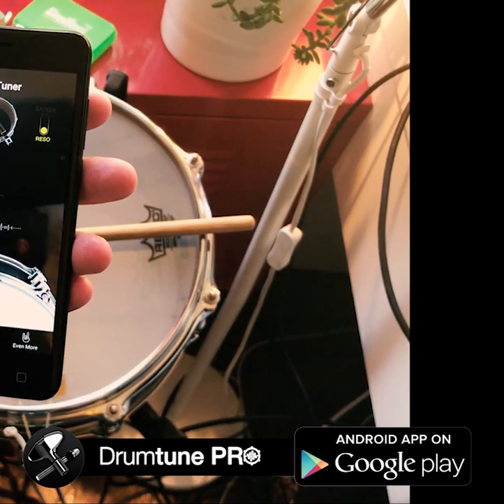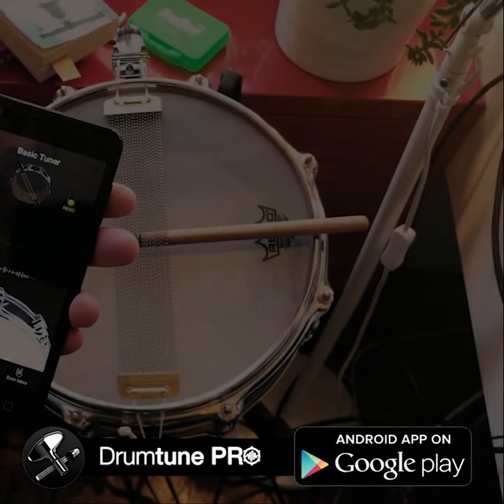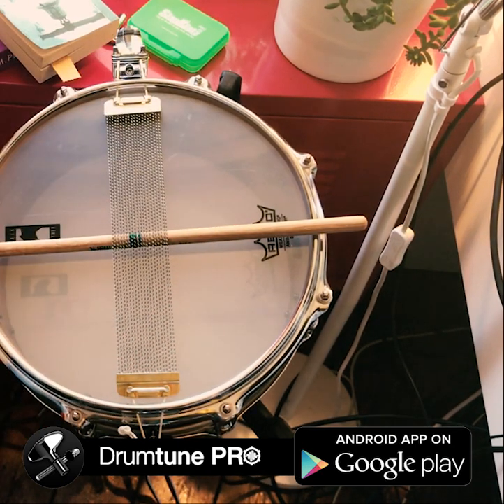You'll see an animation that shows you to turn your drum. DrumTune Pro is designed so you don't have to mute the opposite head. Depending on the tension, the app won't even work if you mute the opposite head.